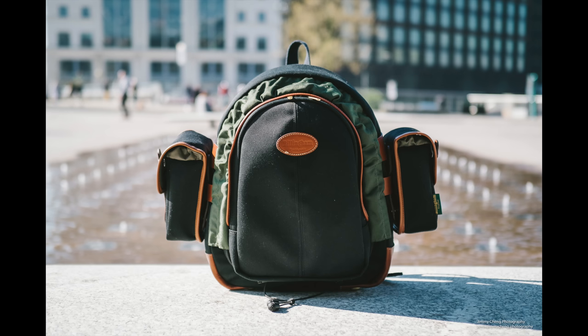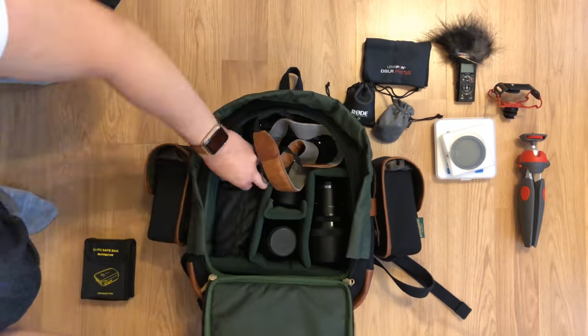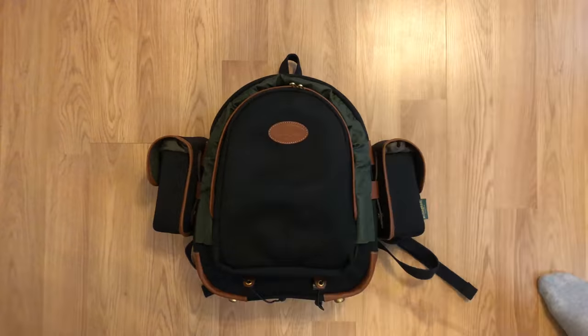I usually use shoulder bags almost exclusively, so when I first picked up the 25 I was a little unsure about how much stuff I could fit in it. I knew I was going to carry a little bit more than usual for the New York trip, so I gave it a try. When I actually started packing, I was shocked by how much stuff I could actually put in this. I have bigger Billingham shoulder bags like the 445 and the Eventer, and when the 25 first arrived I thought it was quite small — but once I started packing, I realized it holds a surprising amount.